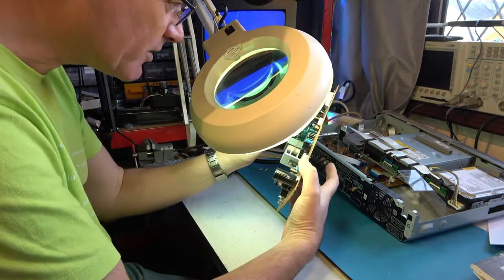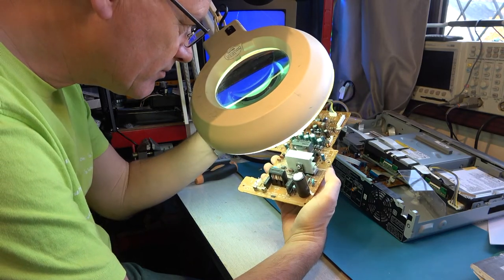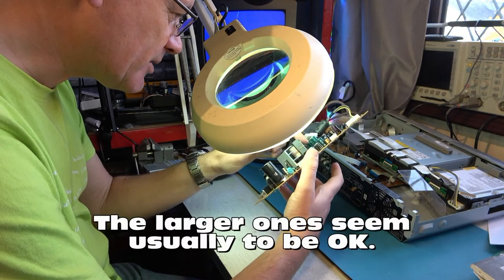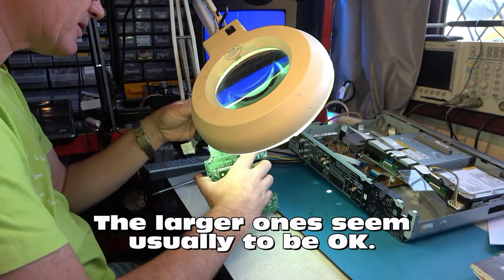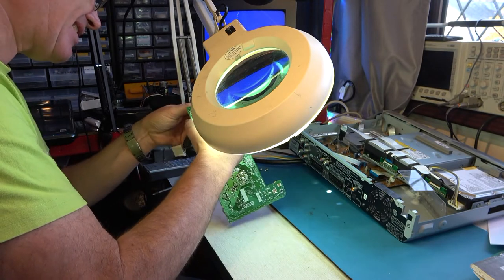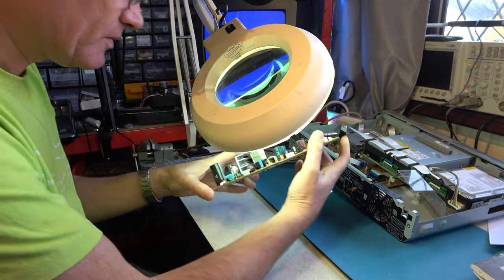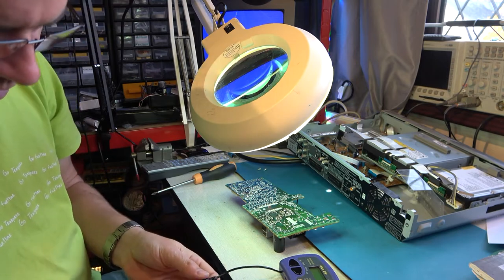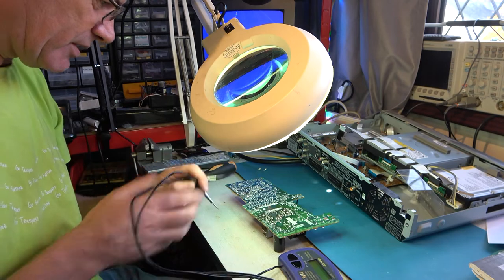Have I or anybody else worked on this board before? Let's test some capacitors. I've generally found these to be quite good but it's some of these others that are problematic. I'll just take this cable off — the power supply cable — and drop that into there. My favourite capacitance and ESR test meter has a cable remote control which is just marvellous. It saves so much time.